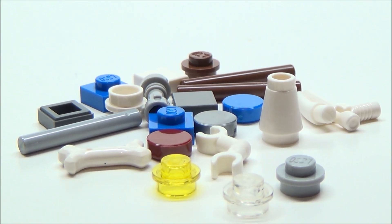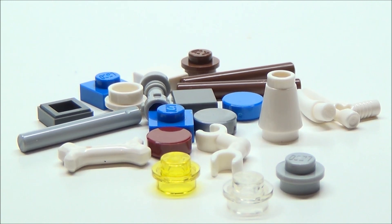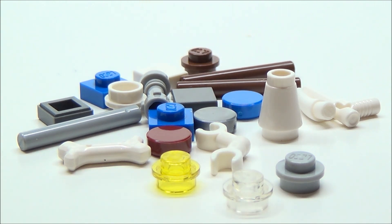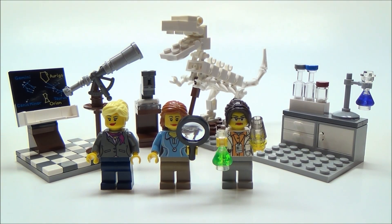Here are all the extra pieces you get in this set — some studs, a bone, a little arm piece, and even a white saber hilt. Alright guys, that's going to wrap up this review. I definitely recommend this set; it's worth the $20 it sells for, no doubt about that. You get some really cool parts such as the map of the constellations, the parts used to build the telescope, the beakers in the chemist lab, as well as some really nice minifigures. Thank you so much for watching — I hope you enjoyed. Please comment, like, and subscribe, and I'll see you guys next time.